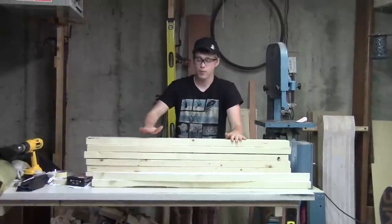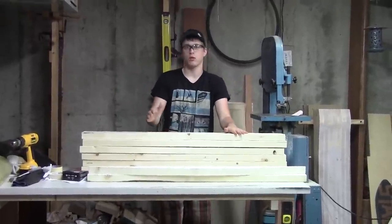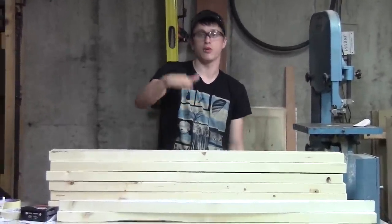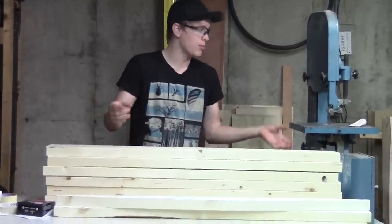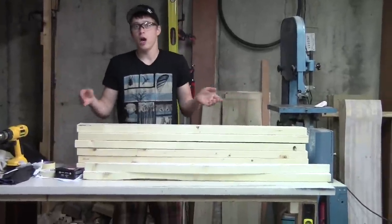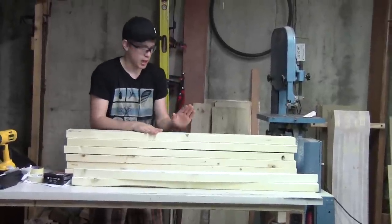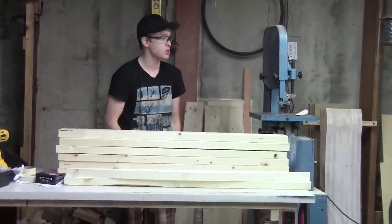Now we have all of our pieces of wood drawn out. We have a total of seven pieces, and we are going to put them together to make our full jig on an increasing and decreasing height depending on the top and bottom. The outermost of the bottom of the jig is the tallest part, whereas on the top, the outermost is the shortest part. We have these drawn out accordingly, and now I am going to cut them all out on the bandsaw.